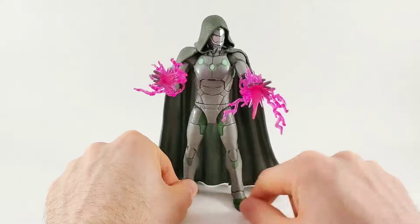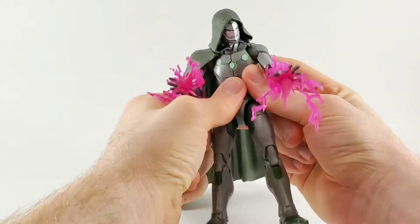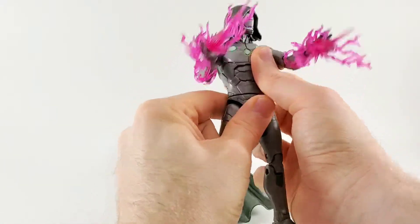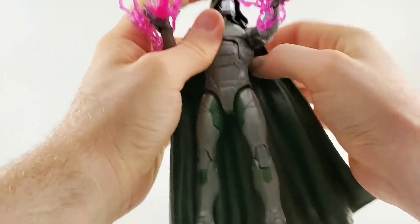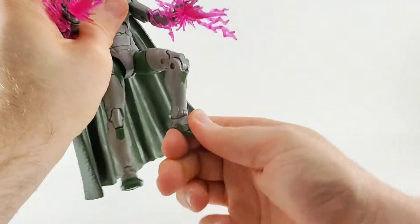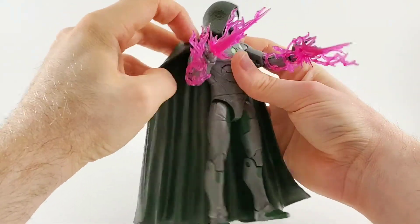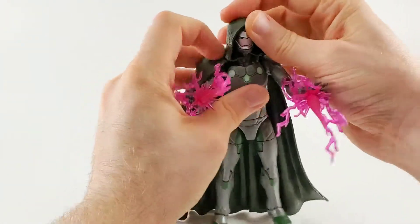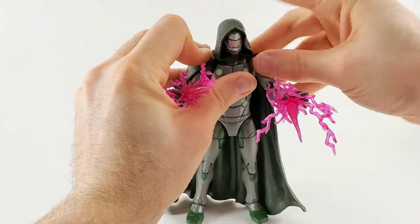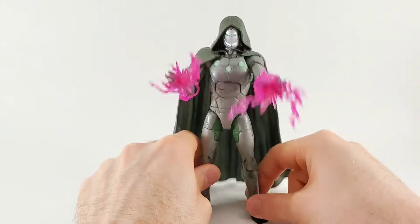He has double jointed elbows and knees. He does have pivot. He also has ab crunch — which, yeah, that's an issue — but he does have it in case you want him to fly around. He is a flying being, so if you want him to fly around, maybe put a leg up, have him shooting at Reed Richards or something. The cape, unfortunately, doesn't peg on, so it's going to fall off if you even slightly look at him the wrong way. Together it looks fine, but it's not especially secure on there. But you know, I can forgive some stuff.